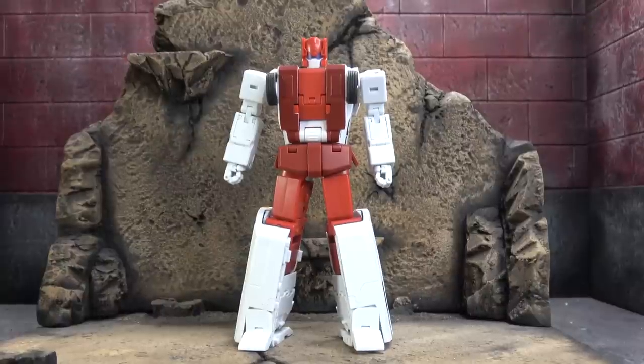But neither here nor there — this is a figure I've been very excited about. This is their first of their upcoming Protectobots line, which means three transformations for me and my old monkey mitts, but we'll work through it together. I did purchase this myself, so I don't have to shout anybody out, and I've had pretty good luck this year with my own purchases regarding transformer toys.